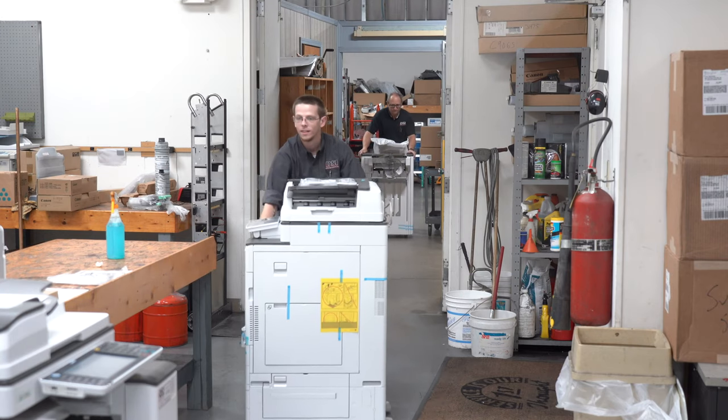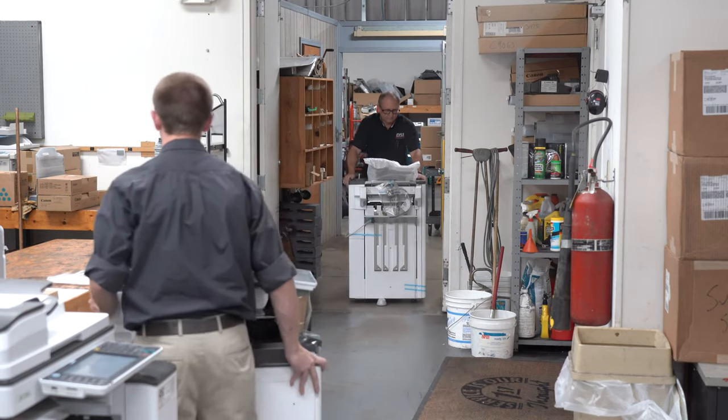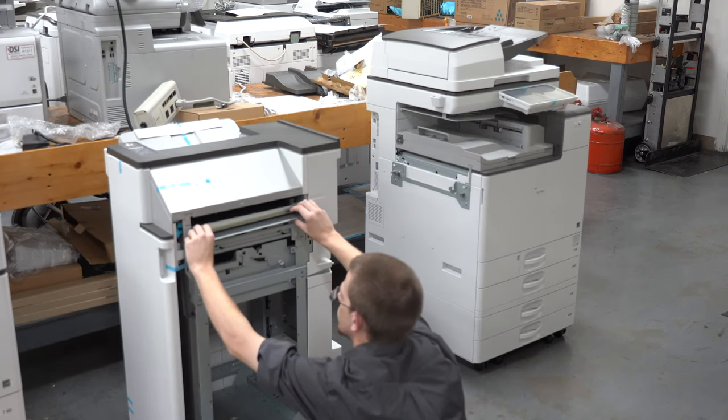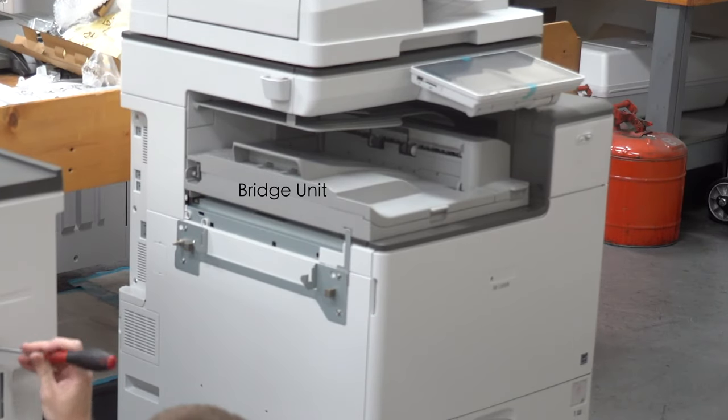After getting the copier onto the extra trays, we moved the machine into the shop to finish getting it ready for the customer. Walker now has to install the bridge unit within the IMC 6000 and then the paper puncher onto the finisher. Any copier that has an external finisher has to have a bridge to help transport paper from the machine to the finisher.